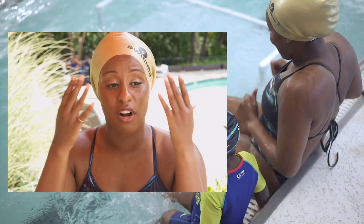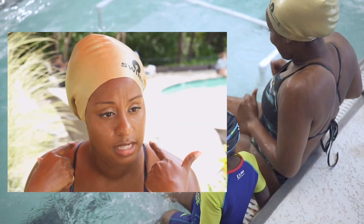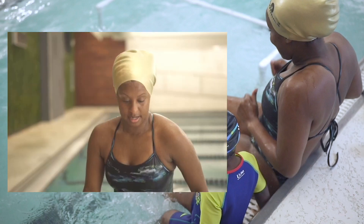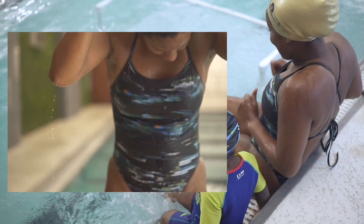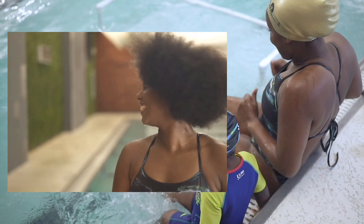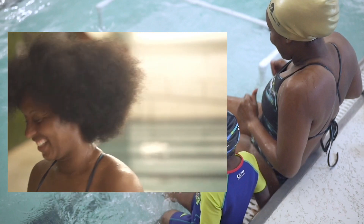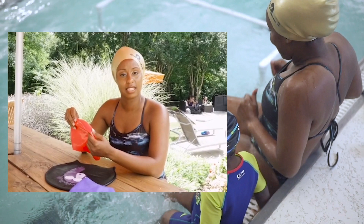If your cap fits properly, your edges will get wet — it depends on the type of swimming you're doing. If you're doing freestyle, breaststroke, backstroke, or butterfly, your hair should get wet if you're swimming correctly. Sometimes the middle of my hair will stay completely dry, but it is possible to reduce the amount of water that gets into the hair.